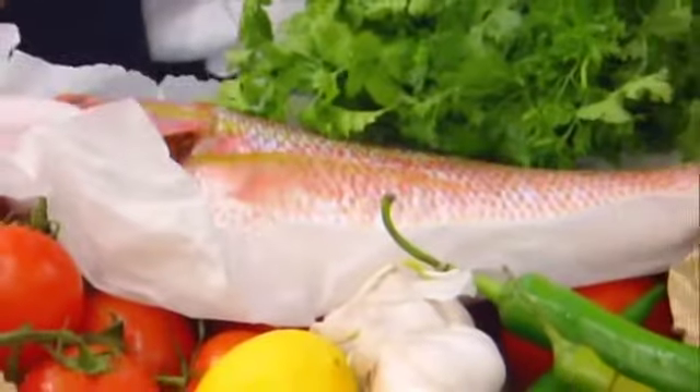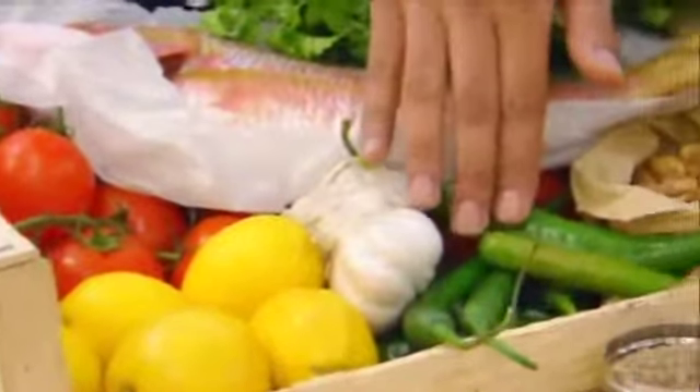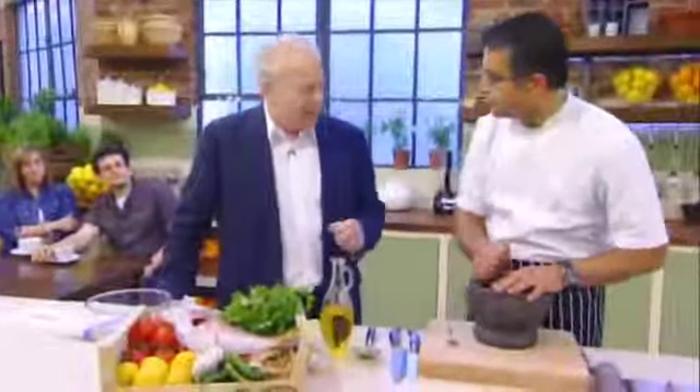Grilled Snapper. It's marinated with coriander, cumin, garlic, lemon juice, and green chilli. We'll just mix it all together, put a spice rub on top and grill it. It's as easy as that.